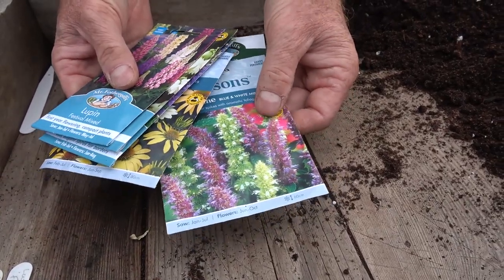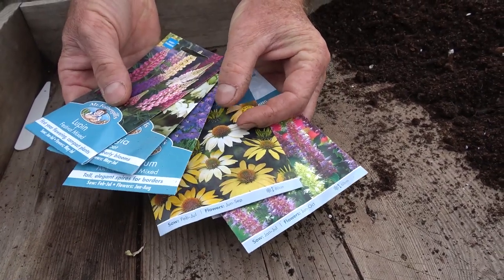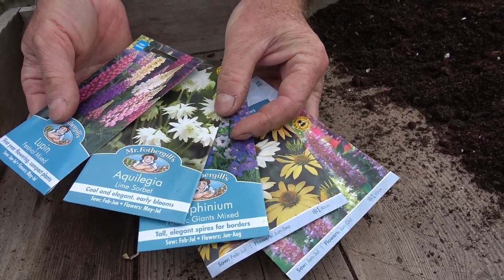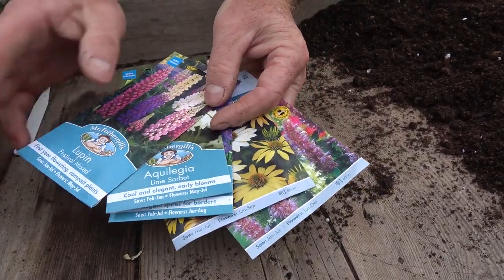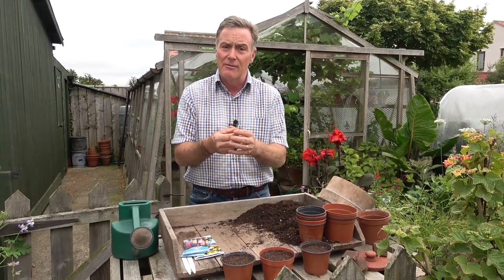There's all sorts of different seeds you can get — things like the lovely agastache and the echinacea that the bees and butterflies love, the lovely delphiniums with their towering spires of flowers, aquilegia which is spring flowering with really interesting types, and lupins in all different types.